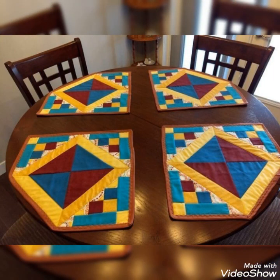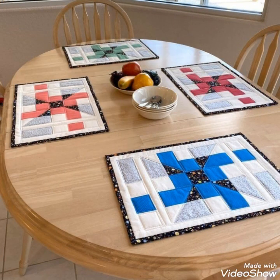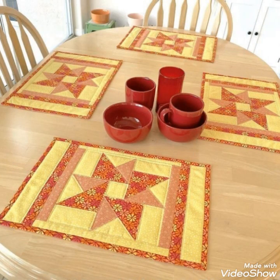Welcome back to my YouTube channel. Today in this video you are going to see different types of quilted patchwork table placemat designs and ideas. You can make this amazing and different quilted table placemat with beautiful color combination ideas.